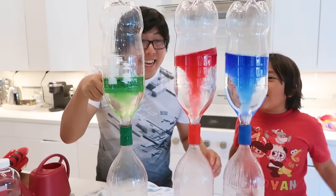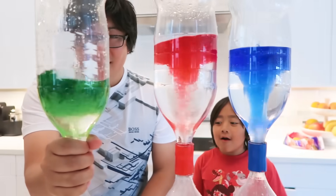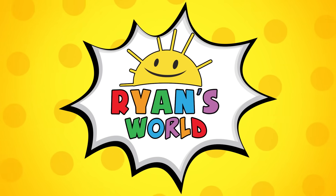Here we go! Look cool! Nice green, red, and blue! All different colors! Welcome to Ryan's World!